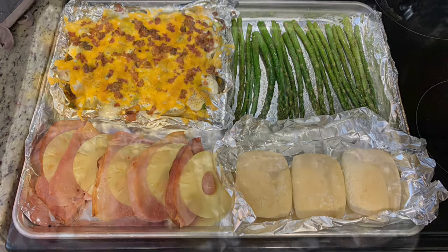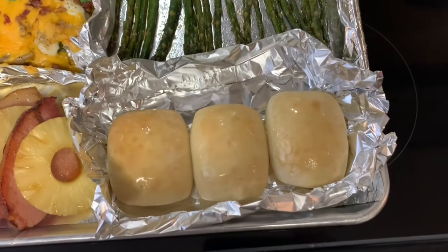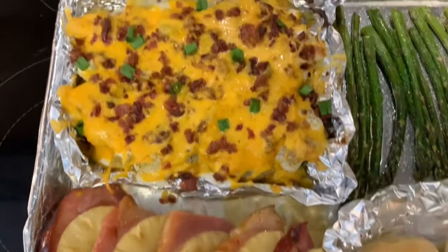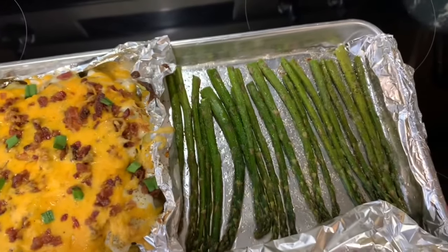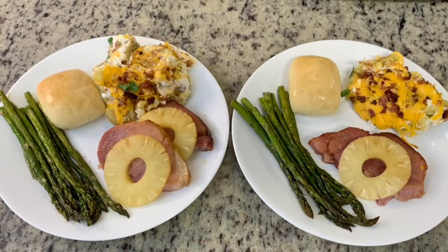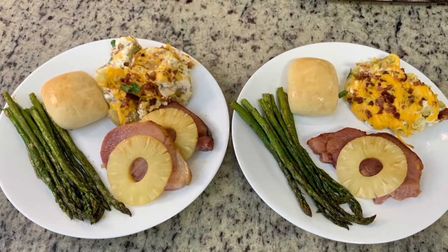Here's the finished sheet pan dinner. Once it came out of the oven I added chopped green onions to the top of the potatoes and brushed the rolls with some butter. We have the ham, pineapple, potatoes, rolls, and asparagus — this was delicious, so so good.